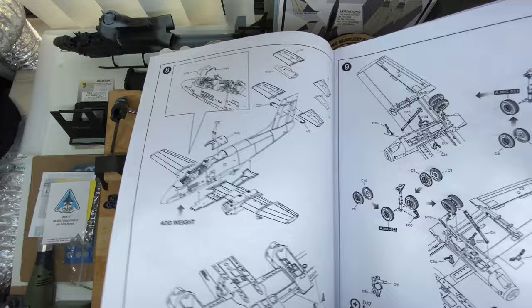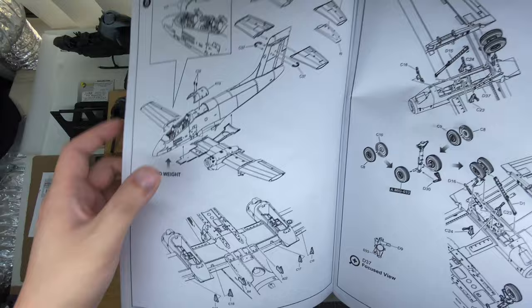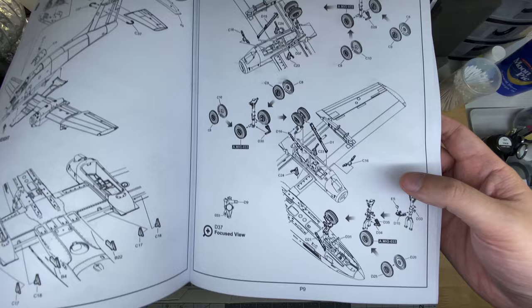Then a little bit of cockpit detail going in — looks like a brace of some kind, as well as the combing, that all going together. Rear cockpit decking and combing. Tails going on in halves. Some underwing details — looks like these are potentially actuators for the flaps. Then we have the main gear and the nose gear.